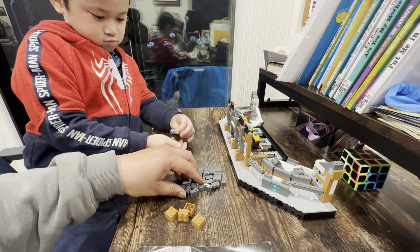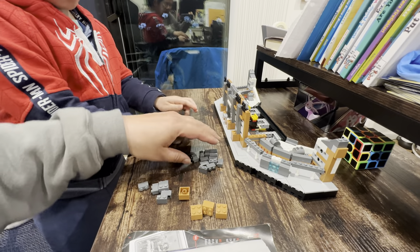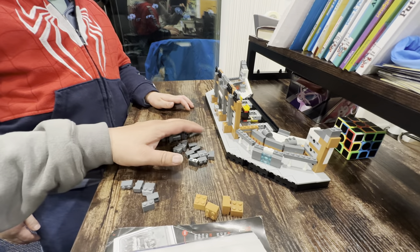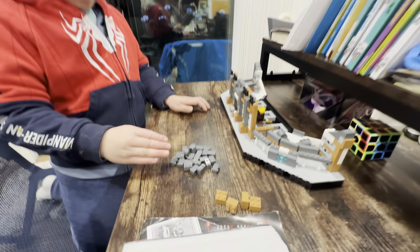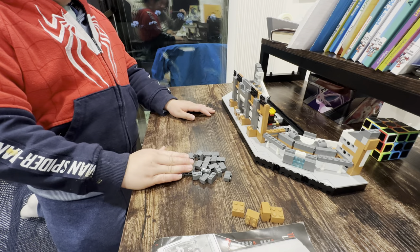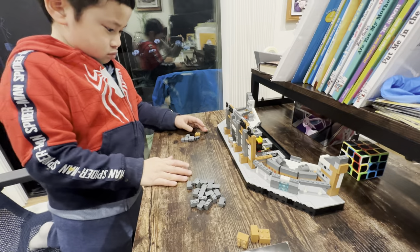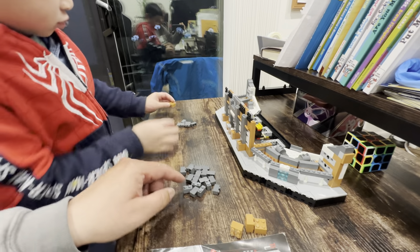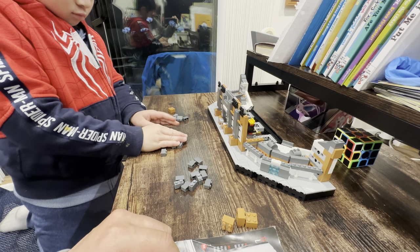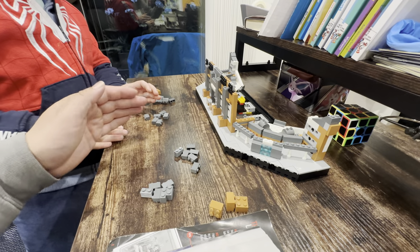4 groups of 6. Look, it's easier this way. Watch. There, there's 6 here. No, don't do it that way. Yeah. Do it like this, okay? Okay. All right. 6 groups of 4. 4 groups of 6. So take 6, and then each group gets one of those. Good. Now do another one. Do another one. 6. Good. This is 6, and that's 6.